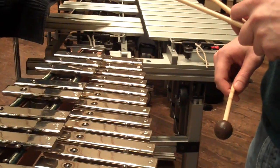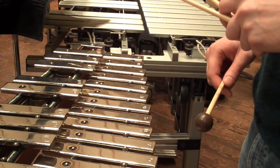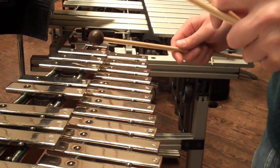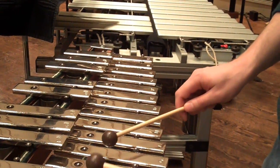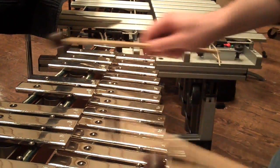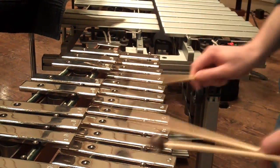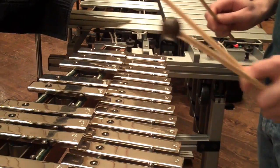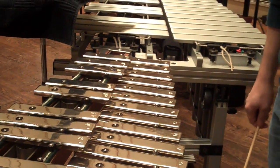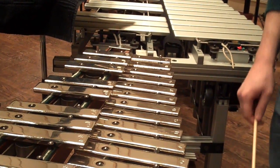Now Will's going to give us a demonstration on the Glock. Yeah, this is just shortly after the beginning of the piece — one of the Glock parts in Pines. [demonstration] Thanks. I bet you can do that with four mallets too. I could, if I wanted to.